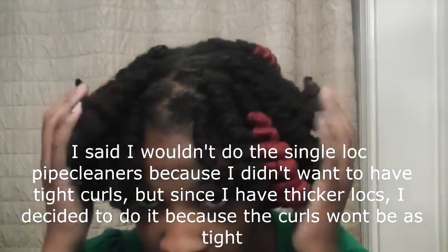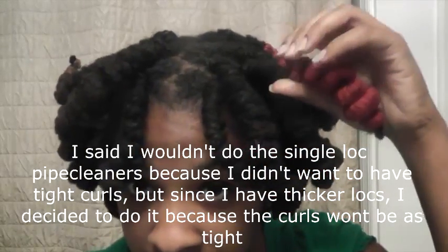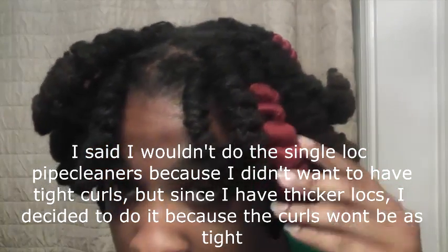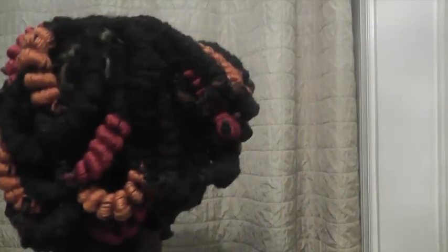And I don't like the way it looks — the barrel twist — I don't like the way the barrel twist looks with thick locks, so I had to opt for this. And I still got some yarn in here, and this time I didn't start at the top at the root — I went down some and then I started.